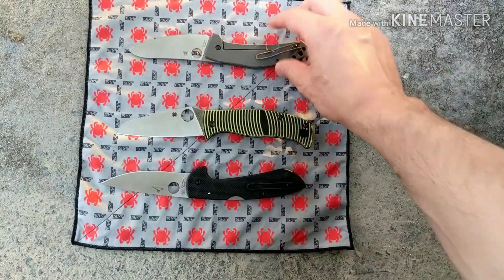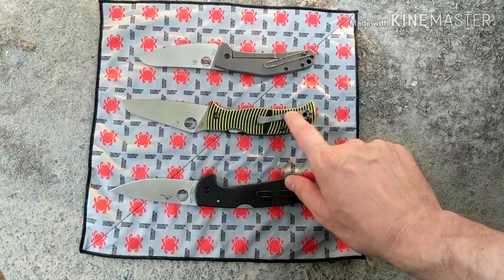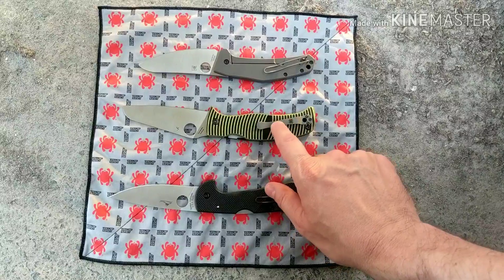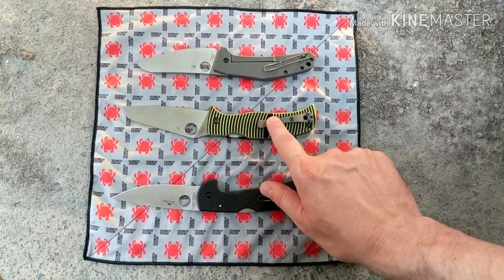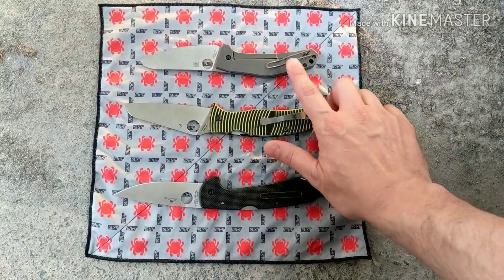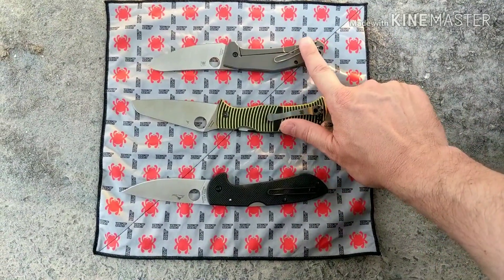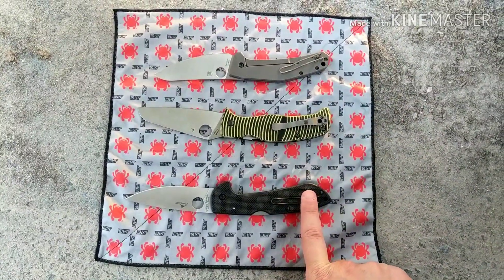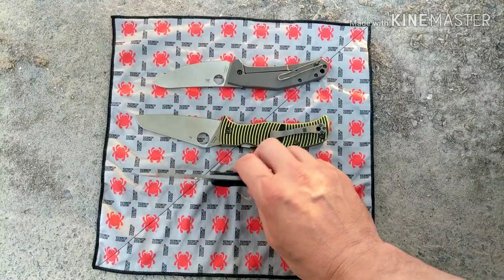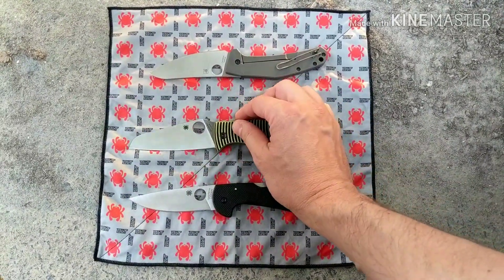For pocket clip, I'm a fan of the wire clip on both the Spidey Chef and the Siren. I'll probably be putting a deep carry clip on the Caribbean, but the titanium clip is very unique — I've never seen a titanium clip from Spyderco before. However, I prefer the Spidey Chef's clip because it hides the knife more than the Siren's does. That's the only reason the Spidey Chef wins the pocket clip category.